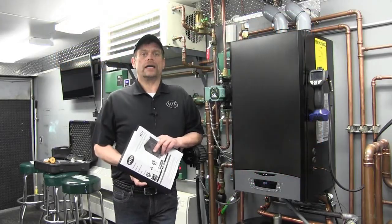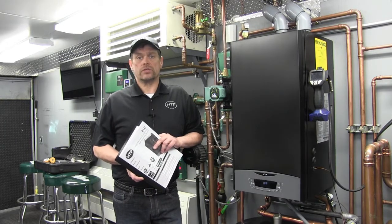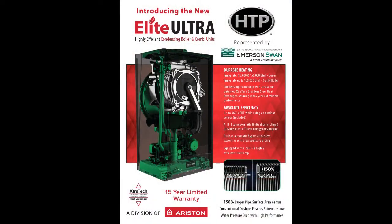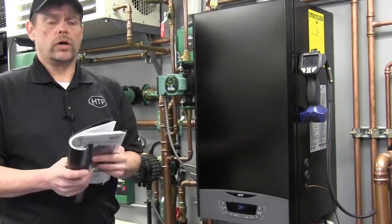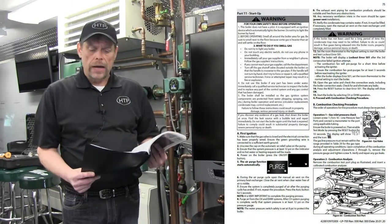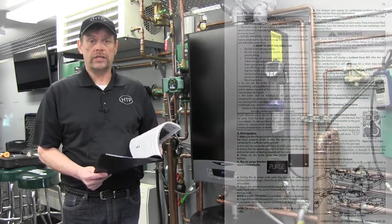Hello everybody and welcome back to the Emerson Swan Mobile Training Center. I'm Kevin Shea, Technical Trainer for Emerson Swan. Today we're going to continue in our technical training series on the HTP Ariston Elite Ultra Boiler, the newest boiler from HTP featuring the Extra Tech Heat Exchanger. We're going over startup of the boiler as prescribed through the manufacturer's installation manual, following procedures on page 75.